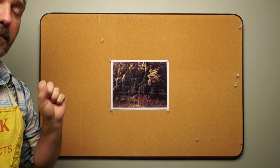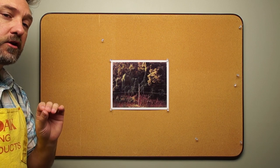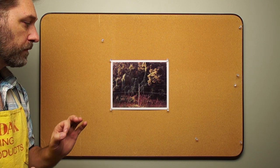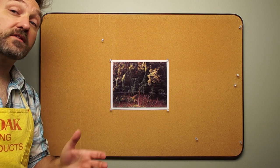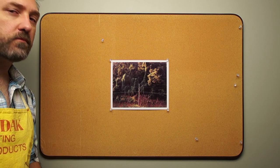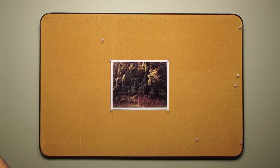Looking at this next test print, it looks much, much better, but there's still something off about it, especially in my neutrals. I can kind of see it in my greens — they have a little bit too cool of a color. So it could be a little too cyan, or it could be a little too blue. It's very easy to confuse the two when you're new at this.